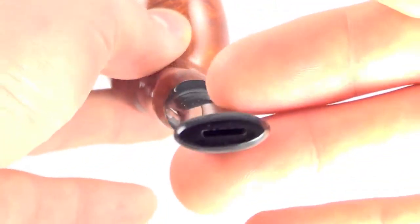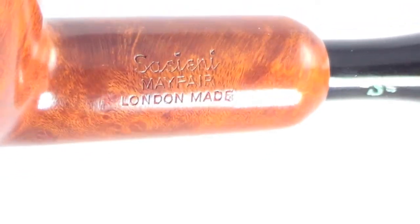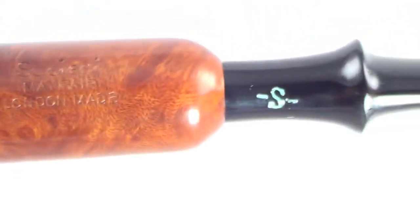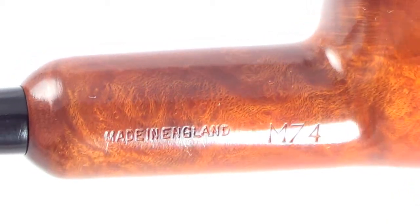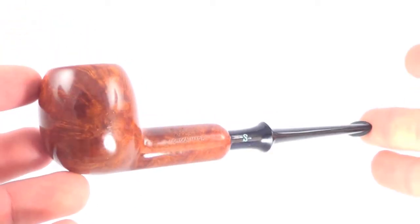It is unused. The pipe is marked Sassiani Mayfair London — London made. The S process is present on the stem as well. Made in England, dated 74. Here's that push style stem with the original inner tube as well. Just a beautiful old Sassiani Mayfair — a family era pipe.